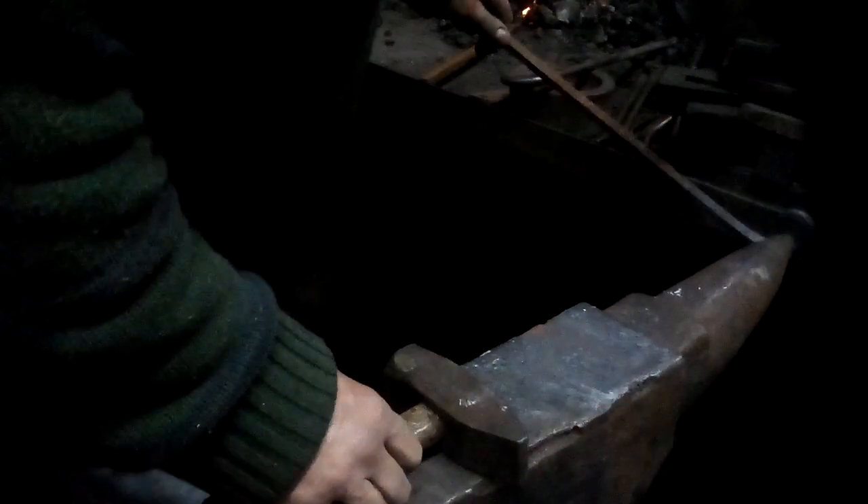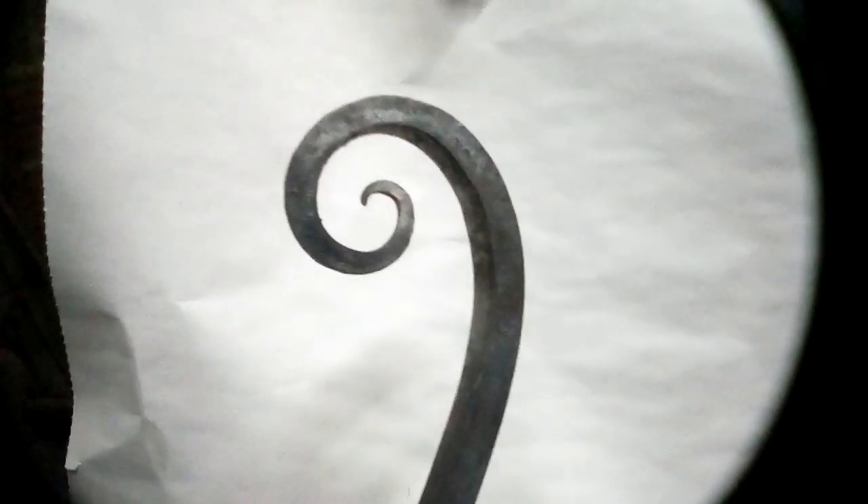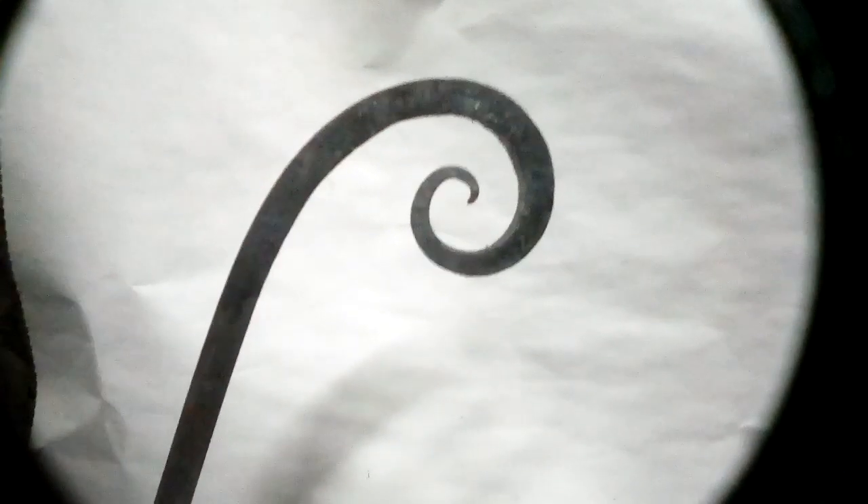If I wanted to correct that, I could even tap it even now and make that look a little different. We're looking at the negative space as much as the black line. So that's making that scroll — that spiral — with a tapered bar.